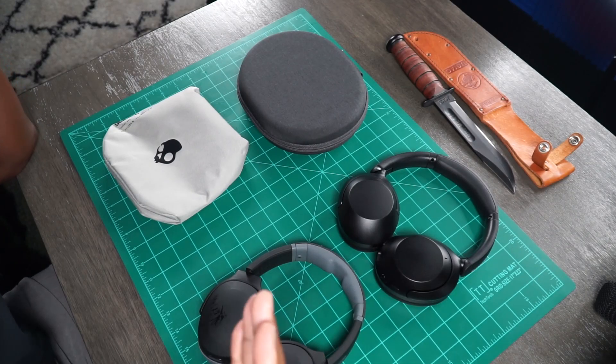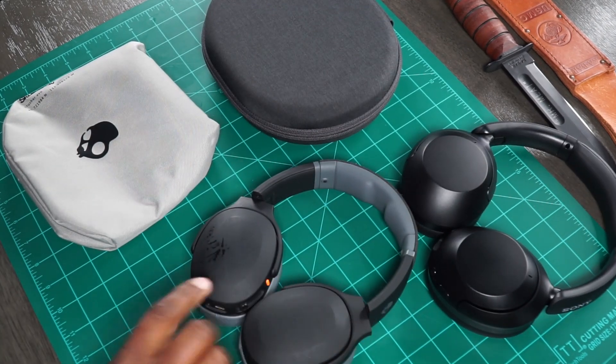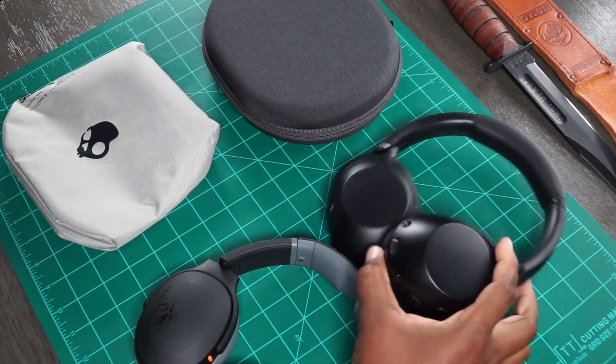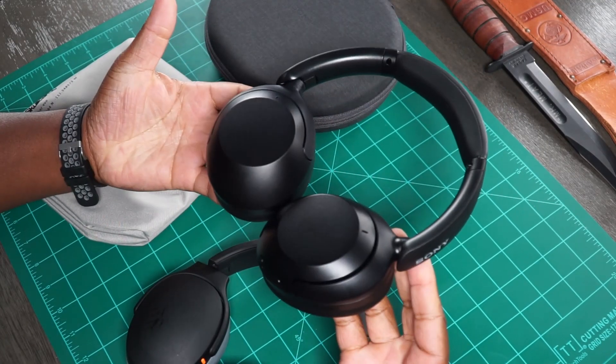This is going to be a pretty quick and simple one, just really based on my personal opinions. I have here the slobbery Skullcandy Crusher Evos, and then I have the brand new Sony XB910Ns here. Some of you guys asked me to compare them to the Crusher Evos. I honestly don't think there is a comparison to be made here. The Crusher Evo are the king of bass, and then we have the challenger here.